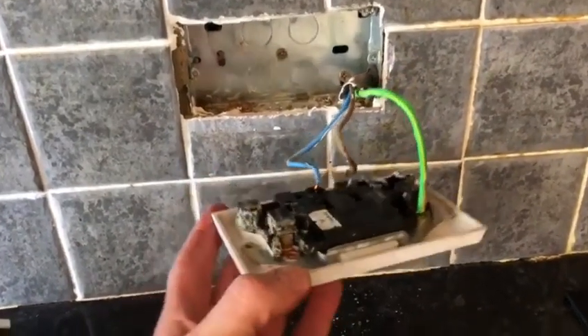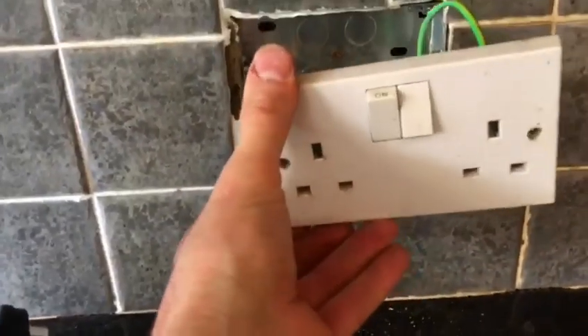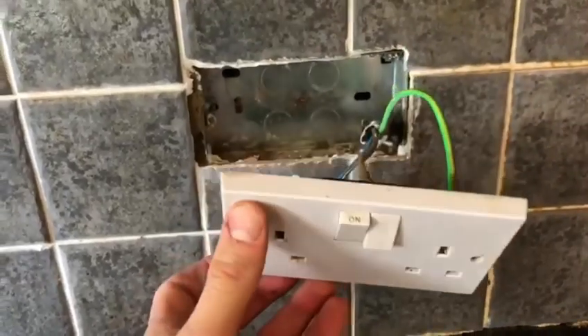However, talking to the customer, they said when the kettle is turned on, this socket does make a bit of a funny noise.